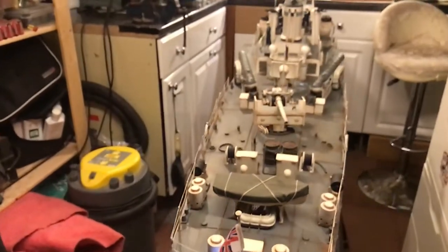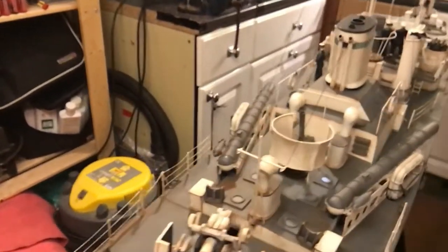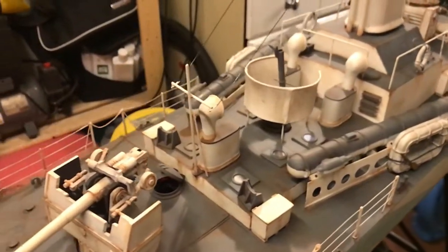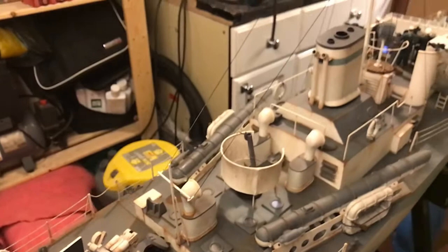Here are the twin props and twin rudders — she does turn very well. And of course there we have the torpedoes in their tubes.